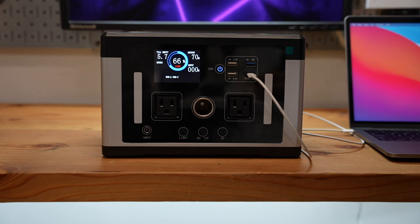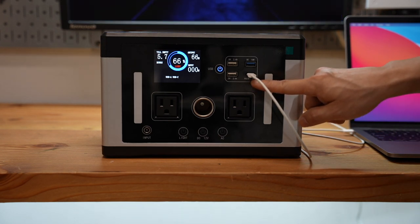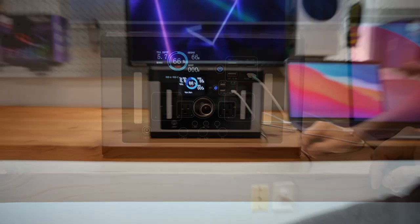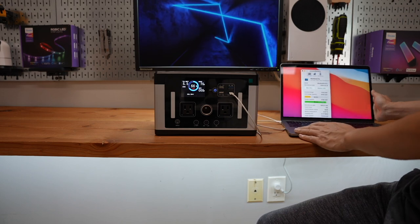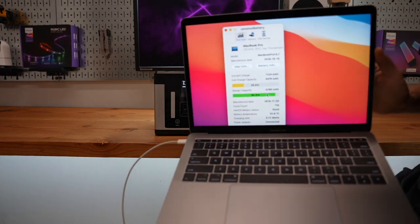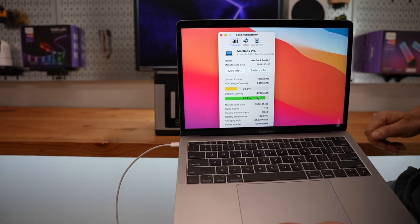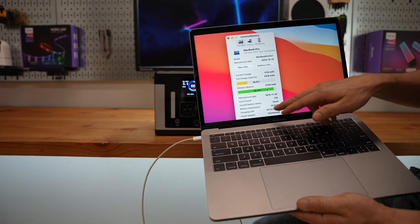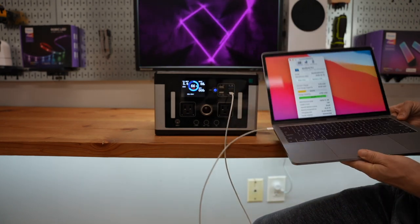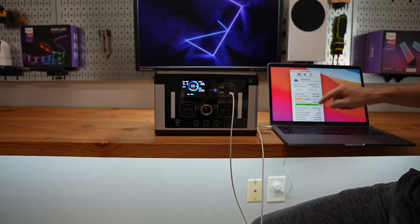67W? 70W? That actually exceeds the power rating from this port. That's the Coconut Battery app, which shows the charging details of the current input wattage. There's a delay in the app refresh. Currently at 26.6%.